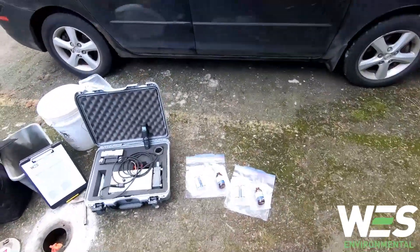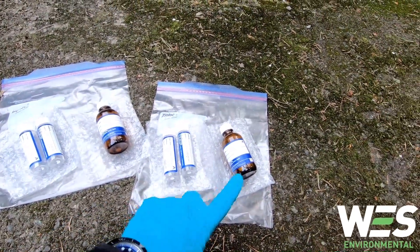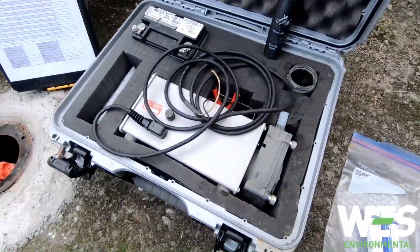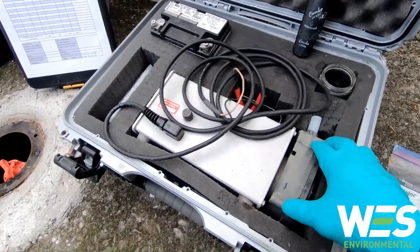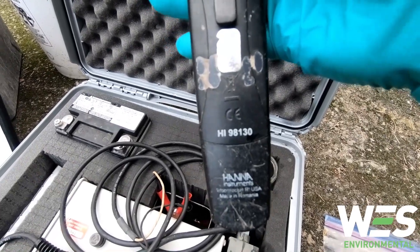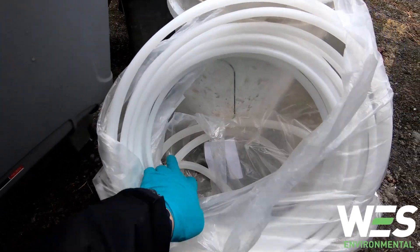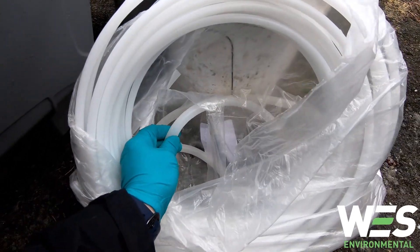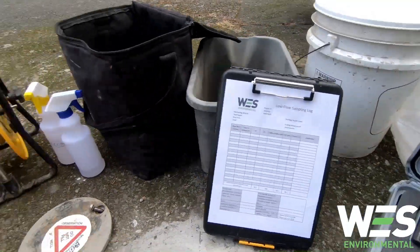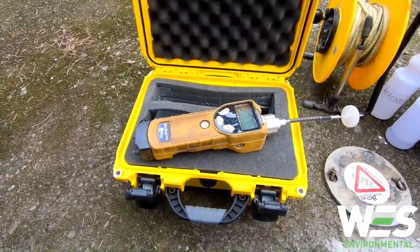The main things you're gonna need when you're low flow sampling are your sample bottles. Here I've got the regular sample and then a duplicate. You're gonna need your pump — this is a peristaltic pump. We've got the Hanna HI-98130. Here's the tubing I use for sampling, and then this is just more silicone tubing, and there's a couple of buckets here. I've got my sample sheet, my water level meter, water and alkonox, and then my VOC meter.